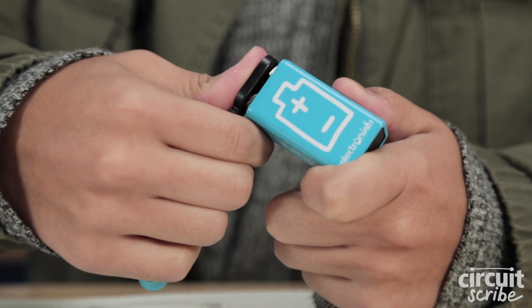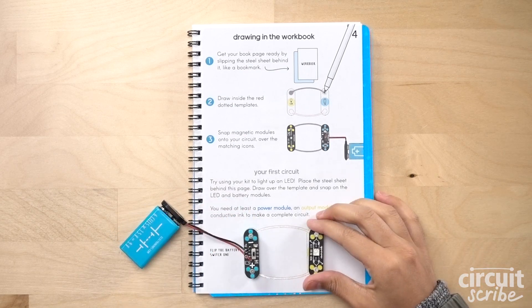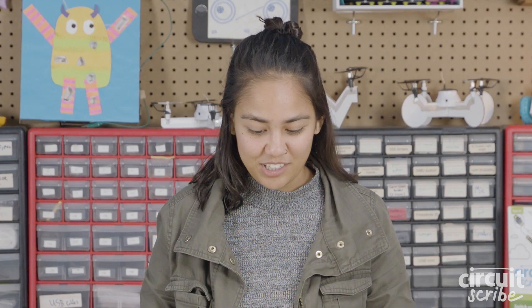Connect your battery to the power module. Snap your battery module here and your LED module here. Turn on your power module. Look, you made a circuit!